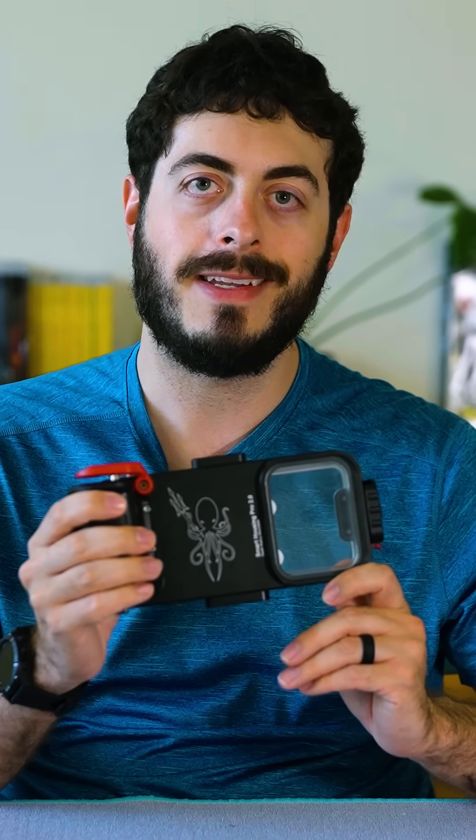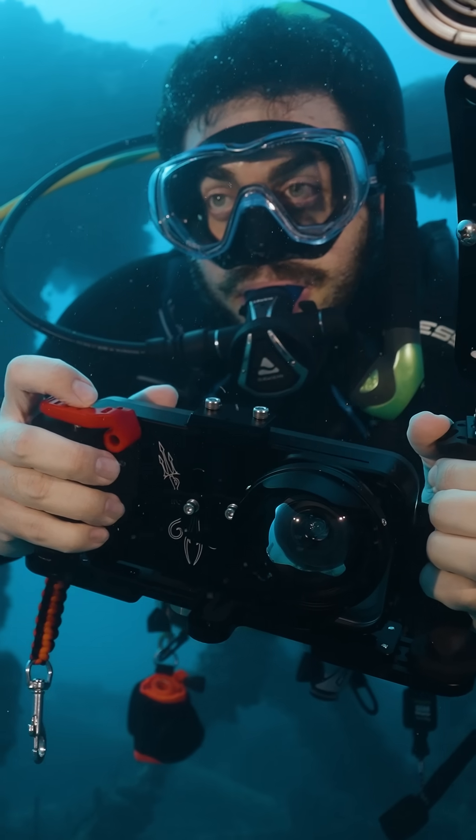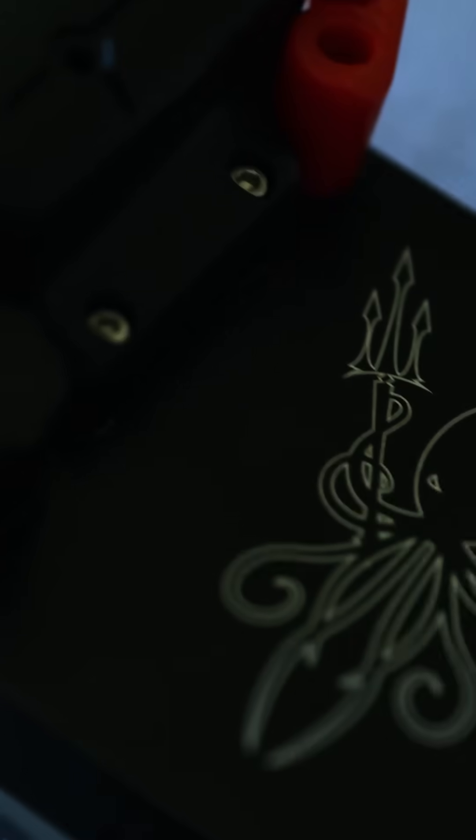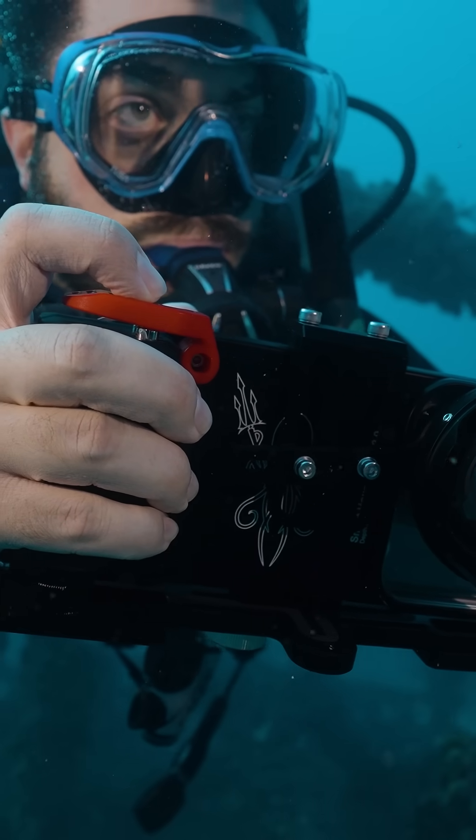We're taking a first look at Kraken's updated universal smartphone housing. This housing is compatible with both Apple and Android devices, allowing users to take their phones under the waves for use as an underwater camera. The housing is made of sturdy anodized aluminum and is depth rated to 280 feet.